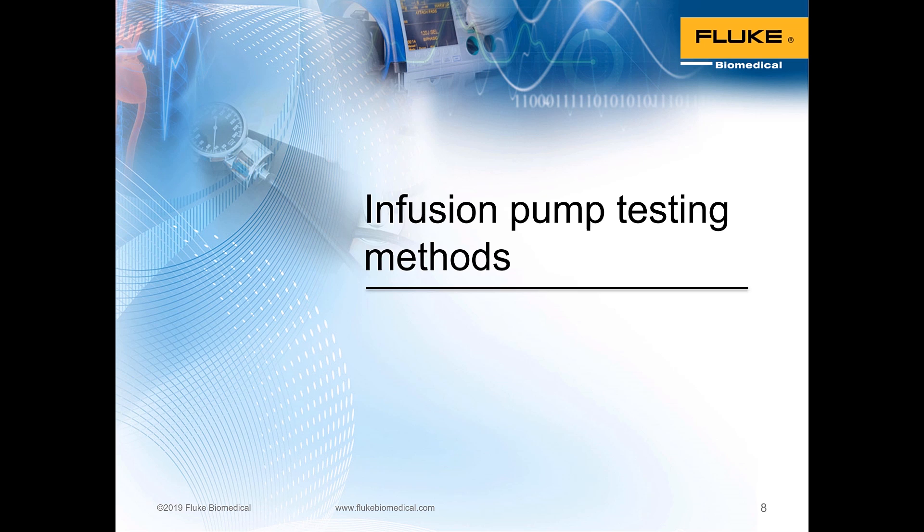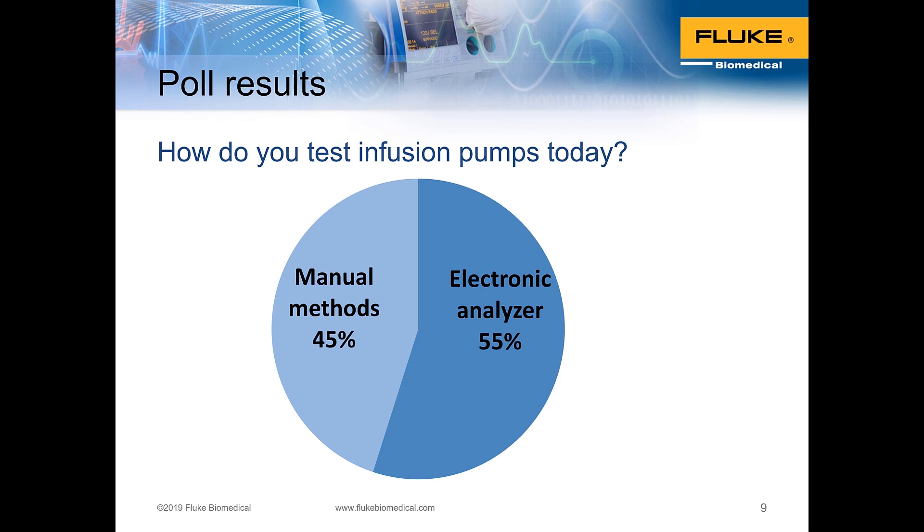Let's talk about infusion pump testing methods. A survey indicated two high-level divisions: manual methods are used by about 45 percent of facilities in the US, whereas electronic analyzers are used by about 55 percent — a little over half. Both manual methods and electronic analyzers have drawbacks, so we'll take a look at the pros and cons of each.